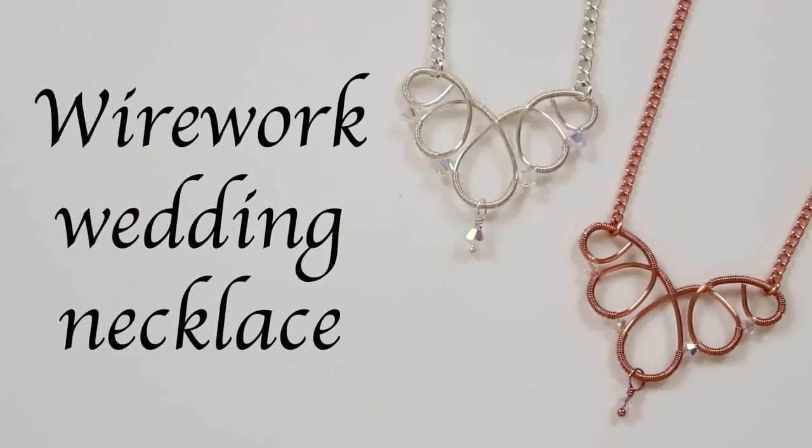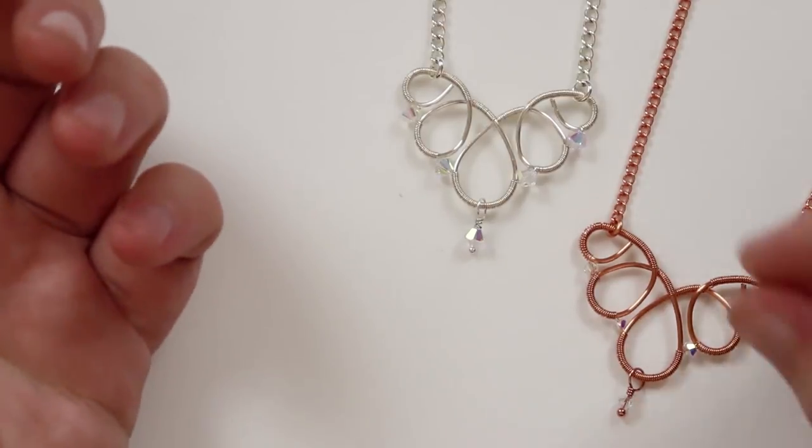Hello there everyone, I'm Christina of CSL Designs and today I'm going to show you how to make these wire work wedding necklaces, and these are the two that I've made here.